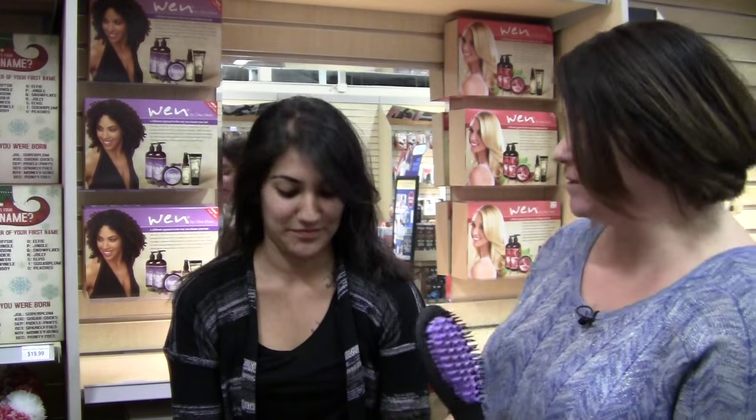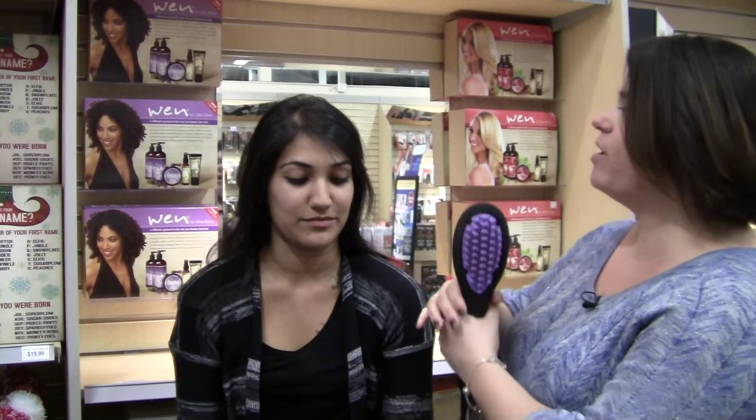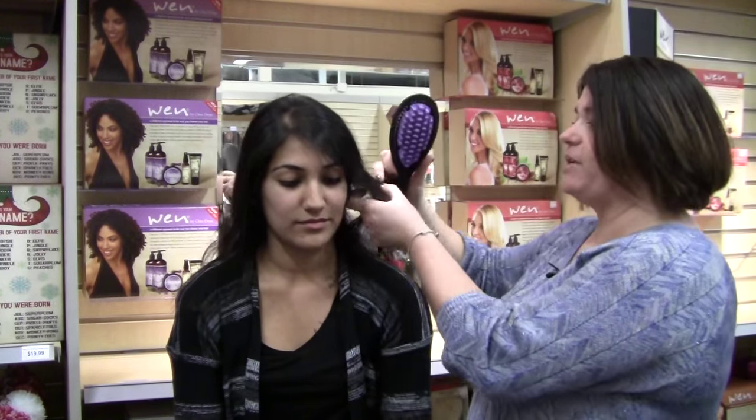Let's get rid of those tangles and not damage our new Daphne tool. Our model has clean, dry, and now brushed hair. What we're going to do is section off sections of the hair. People in the past were just using these as a brush very quickly and damaging their brush.